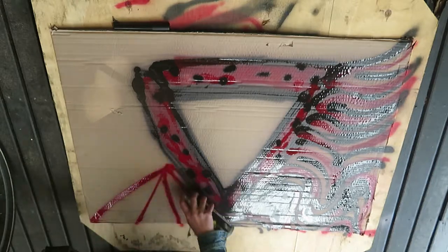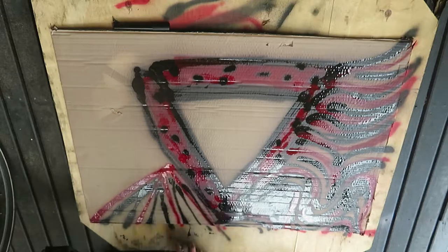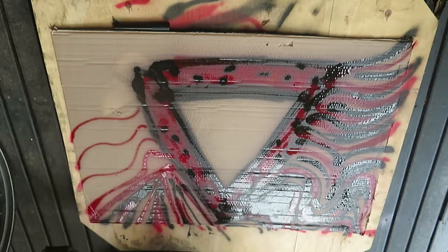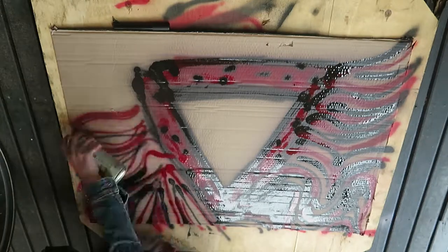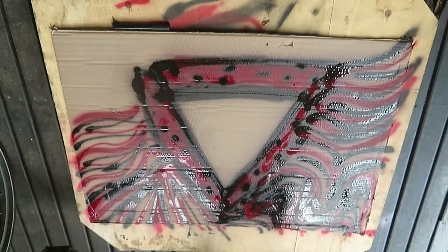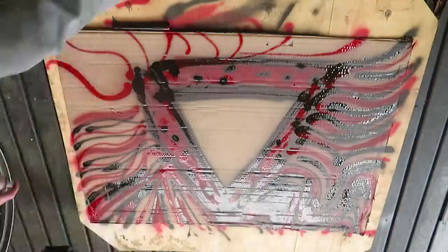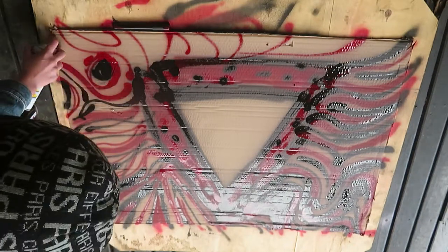I don't really know what equipment to use. I didn't use gloves, which I kind of regret, because it got all over my hands and it was surprisingly sticky, which is quite annoying to deal with. I used a bandana instead of a respirator, which I think had the same effect.